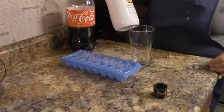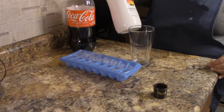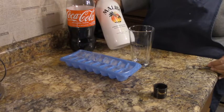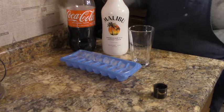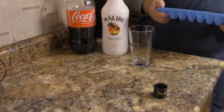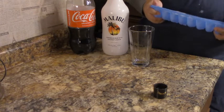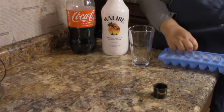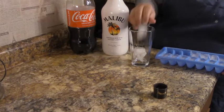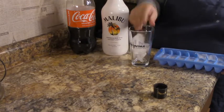First you need some rum — this one happens to be Malibu Caribbean rum with a coconut liqueur — and I have Coca-Cola, but you can use whatever cola you like: Pepsi, RC, you know, whatever cola floats your boat.